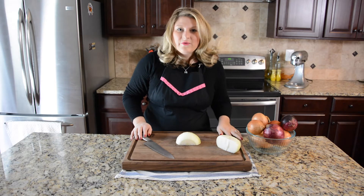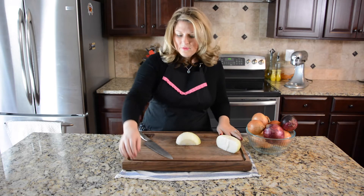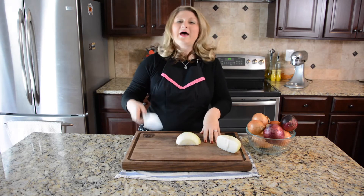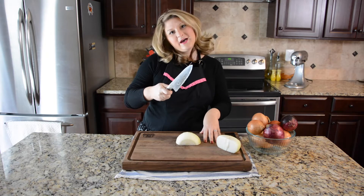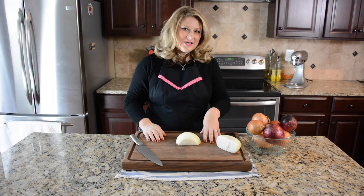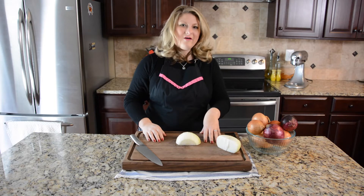Before you get started you want to have a few things ready. You want to have a kitchen towel underneath a sturdy cutting board and a very sharp knife. So let's get started on testing these urban myths to make you not cry while cutting onions.